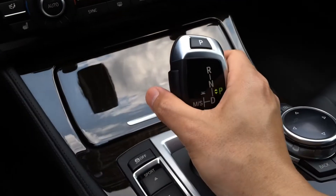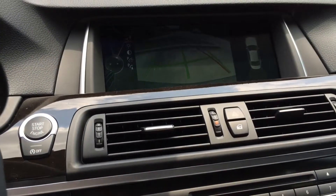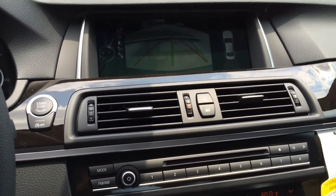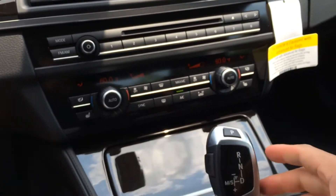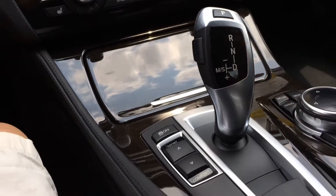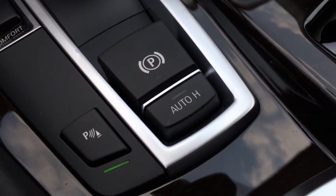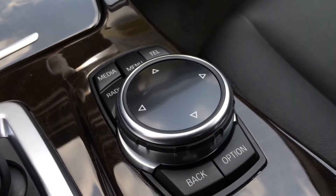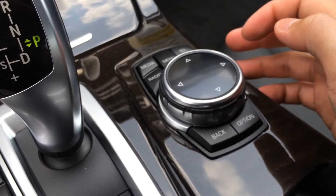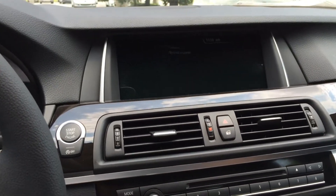Here we have the gearbox — just press the unlock button and push up for reverse. Once in reverse, the backup camera will display on the navigation screen with guidance lines for much easier backing up. Press the unlock button again and push down for drive, slightly up for neutral, and press P for park. There's also traction control off, sport and comfort modes, and a park brake. Here is the controller for the infotainment system — you can move the knob around to navigate the screen, move it up, down, right, or left, or push down to select. Very easy to use.